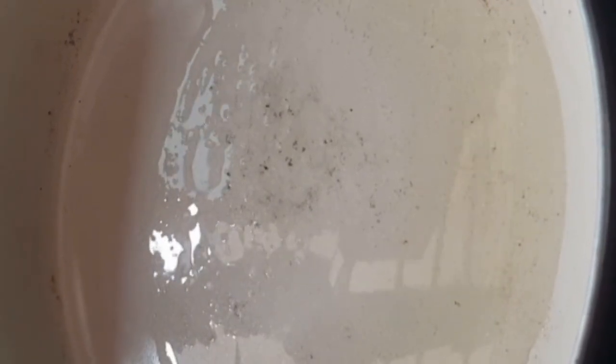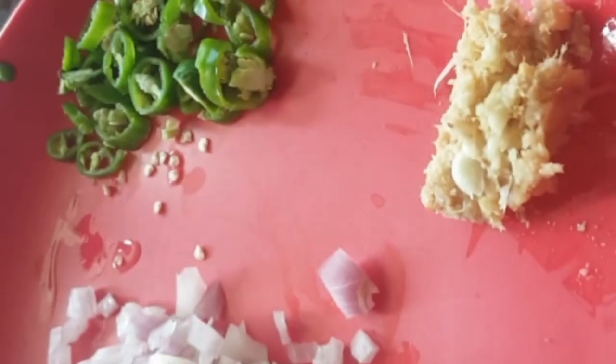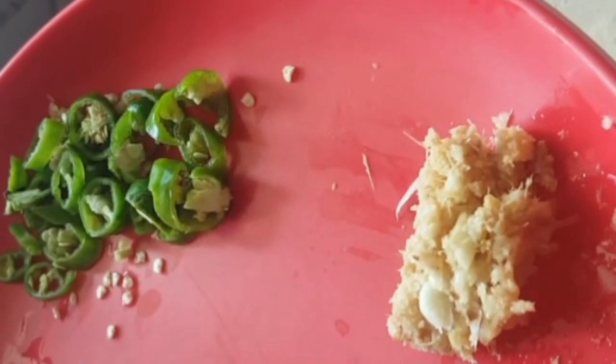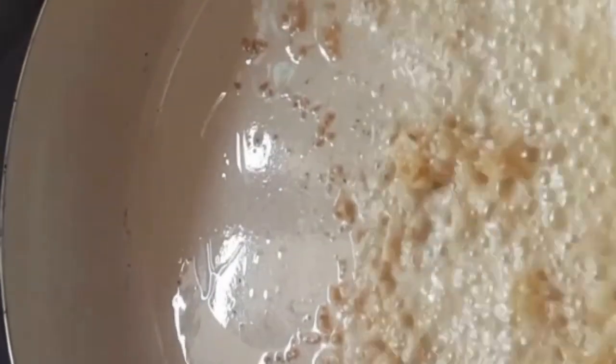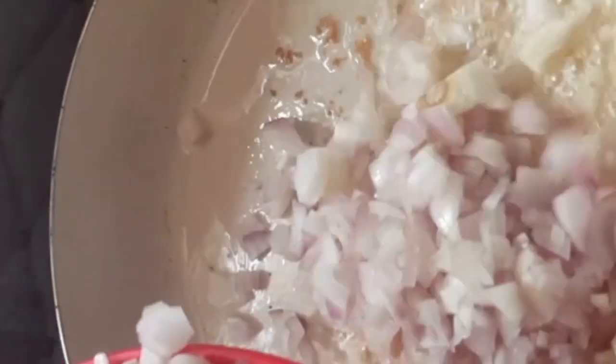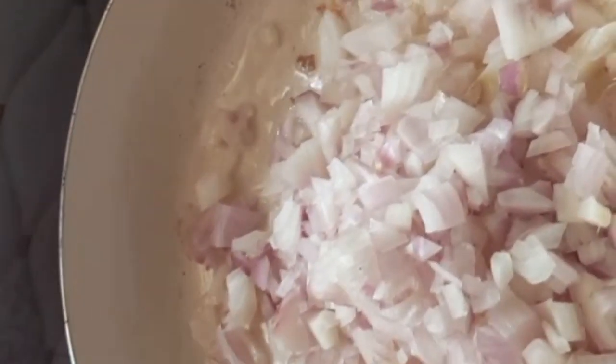We put oil in the pan. Now we have a little bit of water, and we will put a little bit of water.